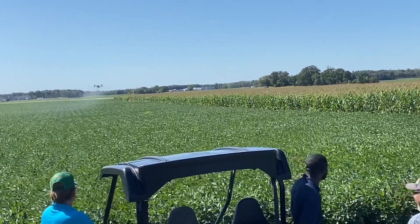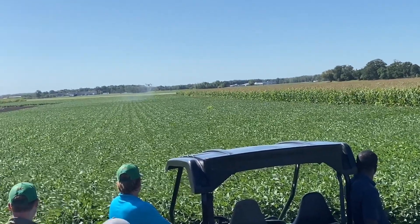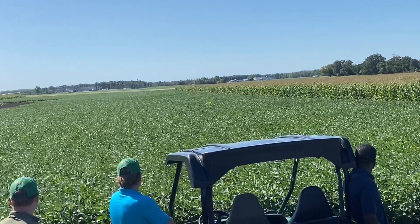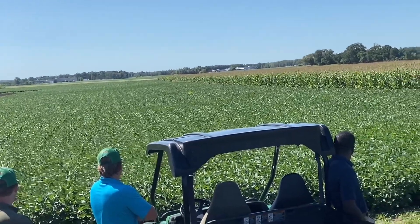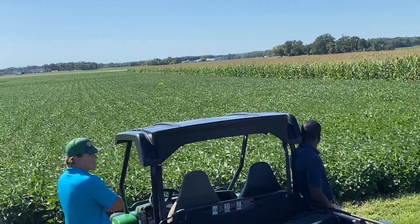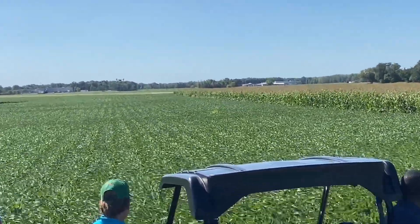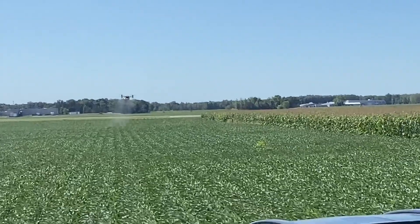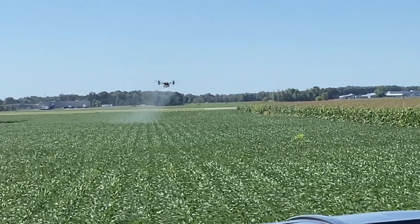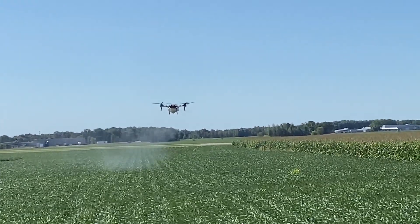You can see it dropping down there — it's a windy demonstration day — but just again, the coverage is roughly 20 to 25 feet of spread. On corn, we're looking at approximately $12 per acre on the cost, and that's the return on investment comparison to traditional sprayers — about $12 per acre.